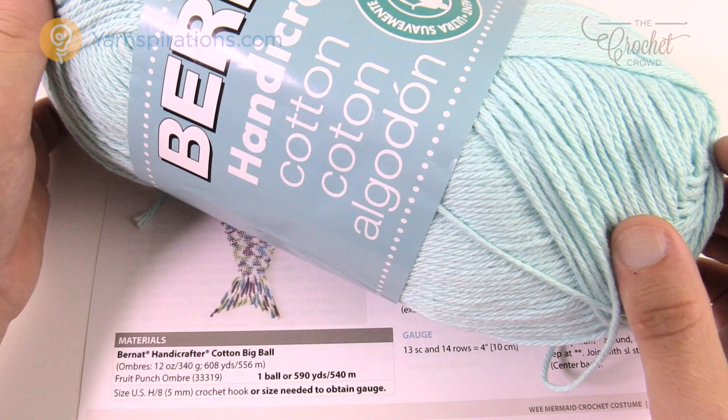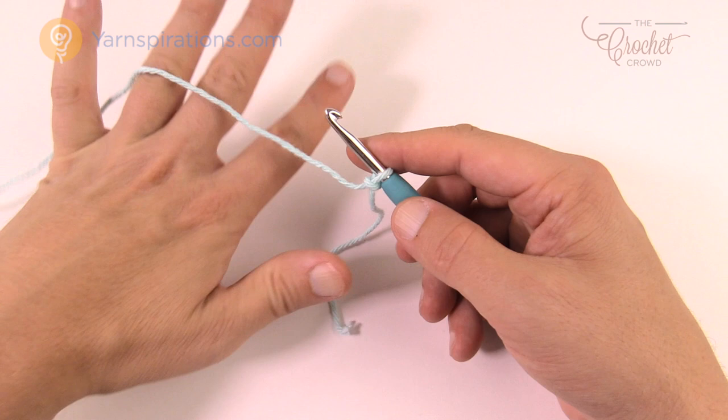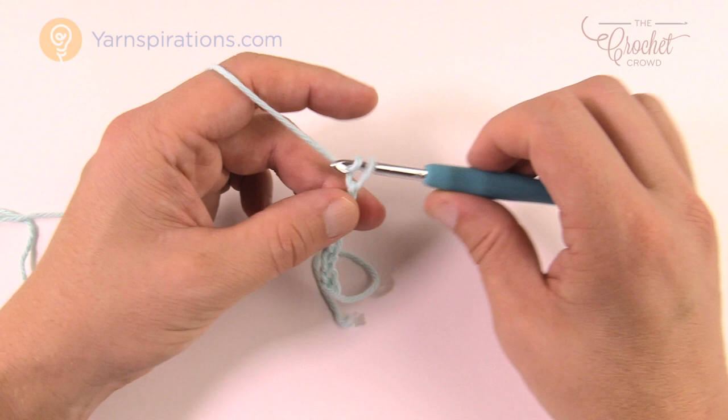Let's begin by starting with a slip knot — remember this never counts as one. I'm going to show you a technique to help you do the first area without the chain twisting. We need a total of 90. I'm going to just do 10 first: 1, 2, 3, 4, 5, 6, 7, 8, 9 and 10.